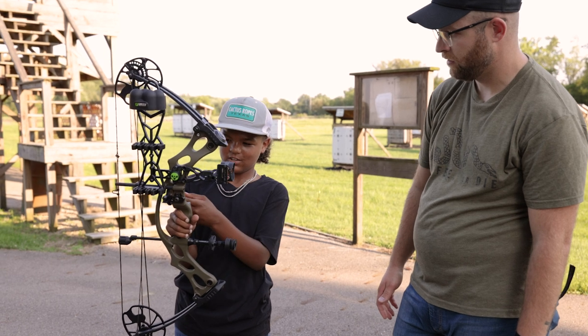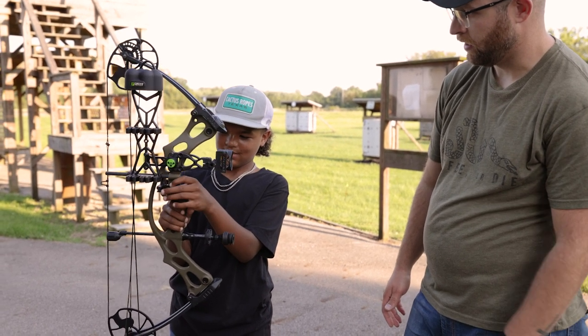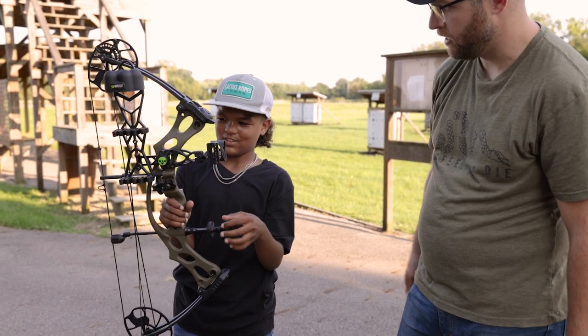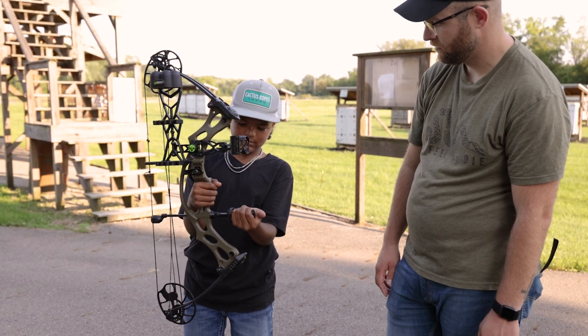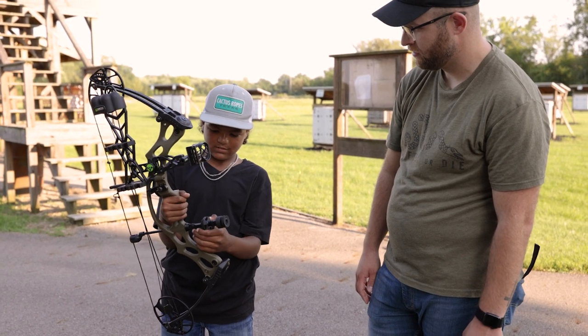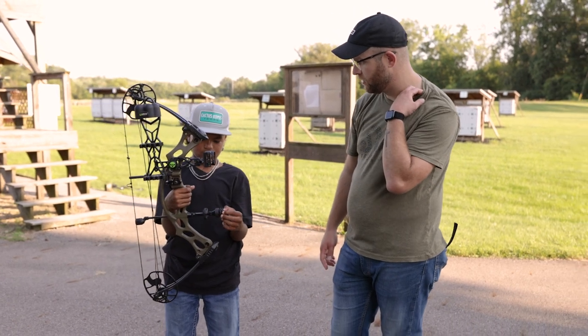'And a really nice whisker biscuit — yeah, the whisker biscuit helps keep the arrow stable for you, right? I really like this piece right here.' The stabilizer? 'Yeah, and I like the grip.' We learned about the grip today, didn't we — about how to hold it properly.